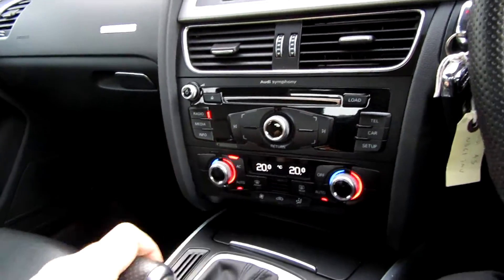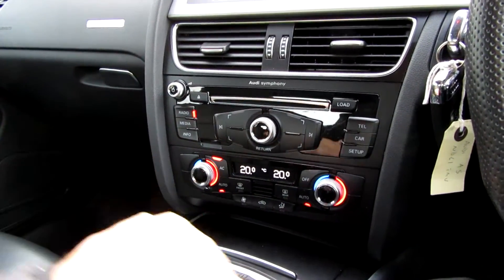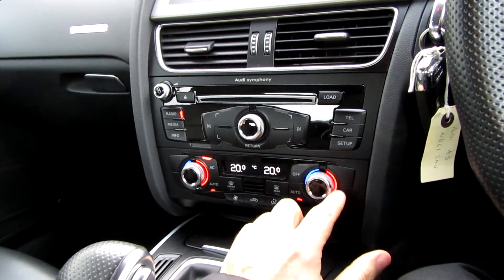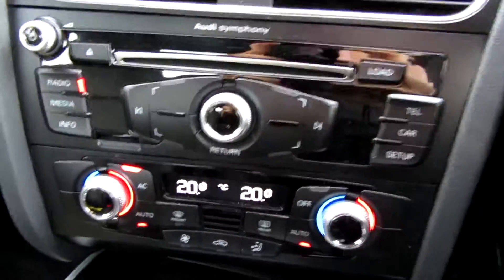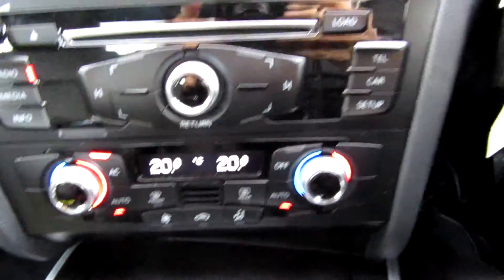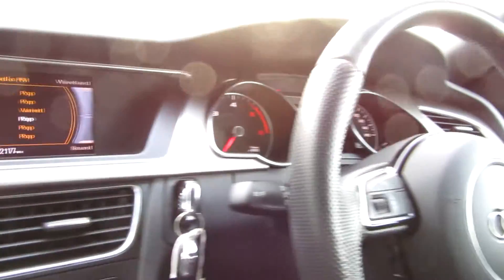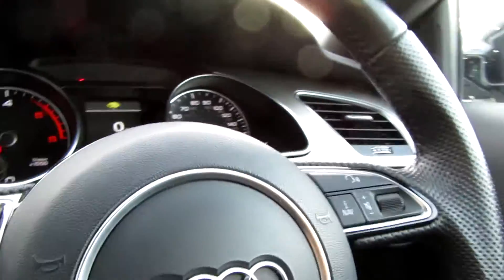From the cockpit point of view — twenty-one thousand and twenty miles on it. It's automatic as I said, dual zone climate control. Has it got heated seats? I'm not entirely sure — you've got what you've got, you can see what it's got. It's got two keys and a multifunction steering wheel, the Audi S-line wheel as you can see.